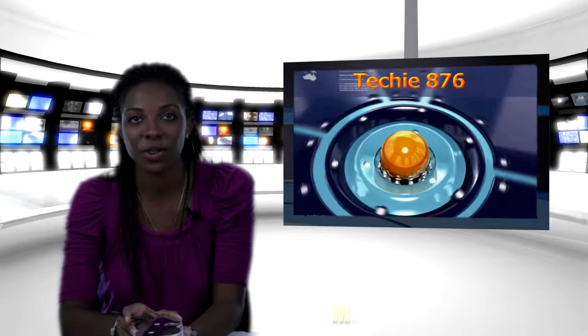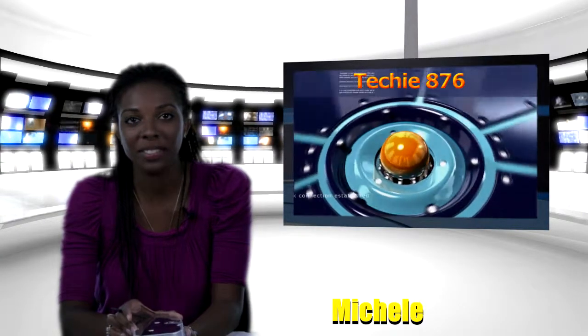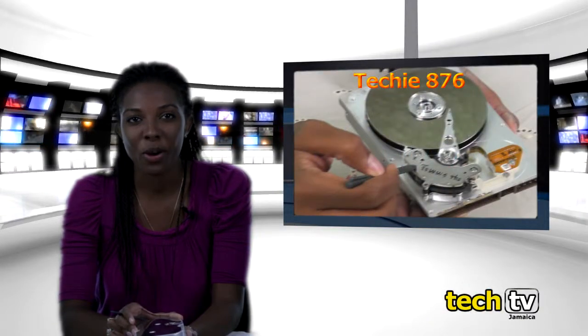Welcome to the Techie876 show. I am your host, Michelle. Today we are going to open up a hard drive and see how it works.